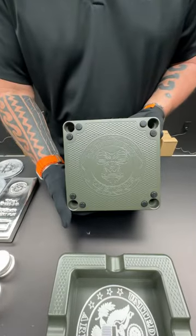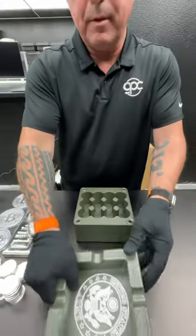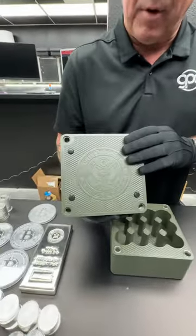It's got our logo on the bottom as usual. It's got eight feet so that it doesn't mar up your table. This can be used separately — we also put feet in the top part.